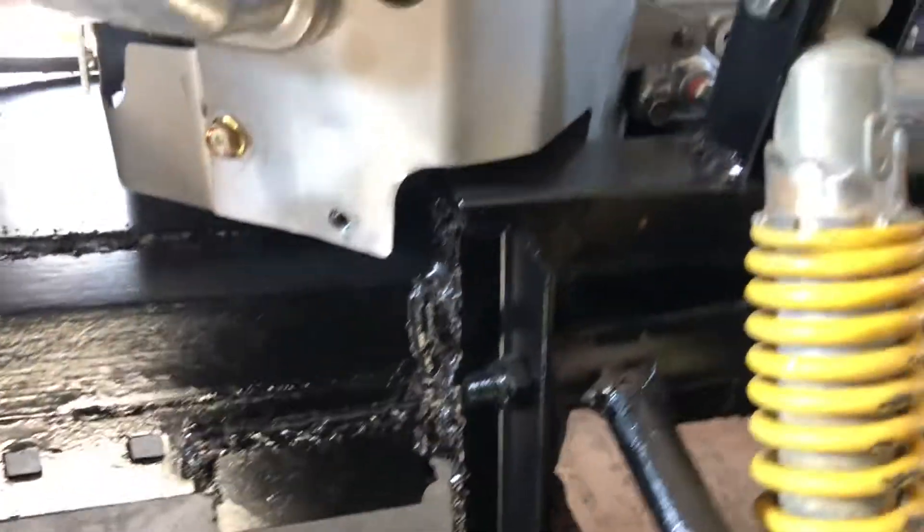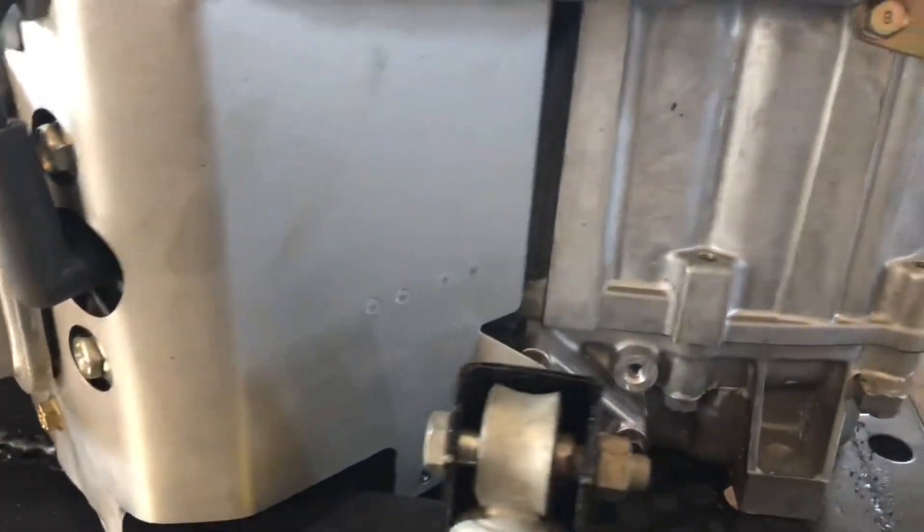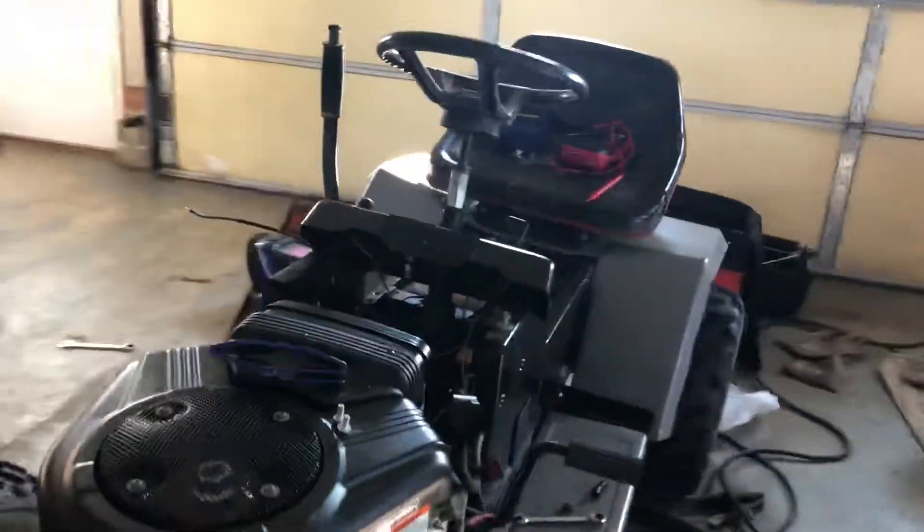Don't mind those welds — I know they're atrocious. It was my first time using my arc welder, so it took a little practicing.